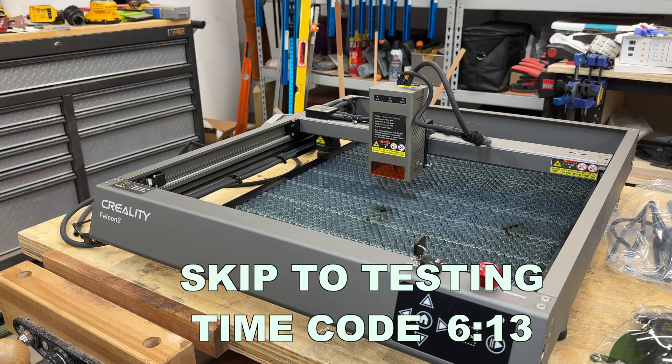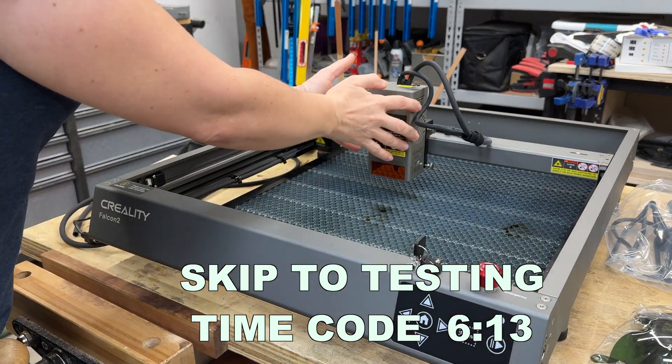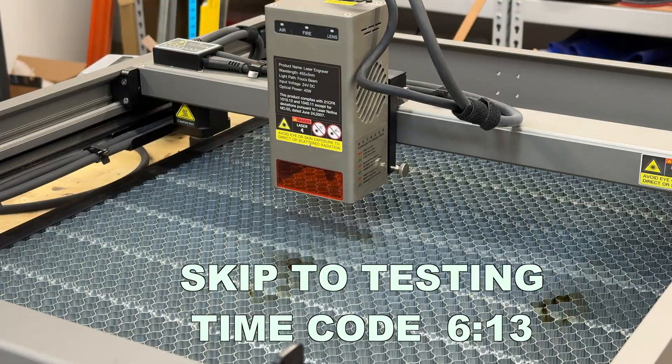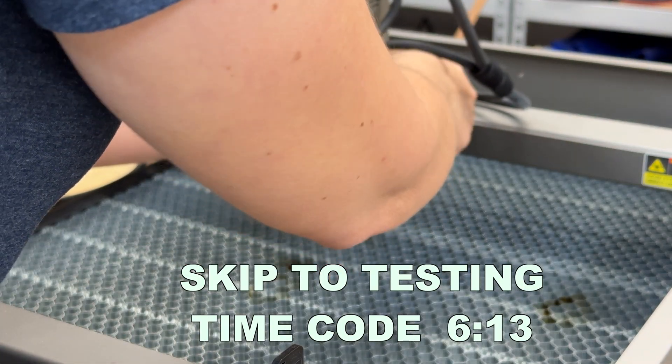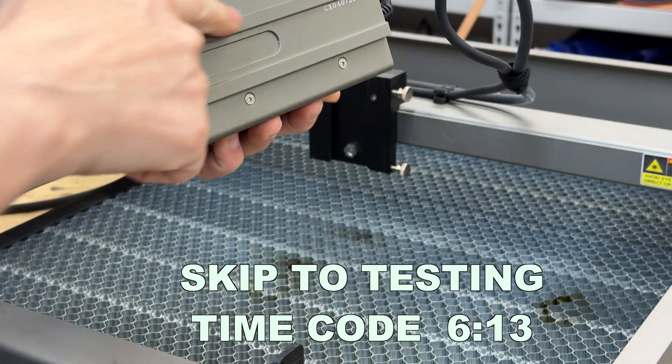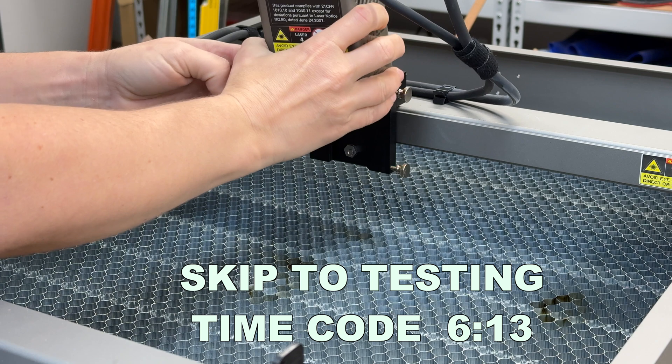When you purchase the machine, it comes pretty much assembled. The only thing you need to do is plug in the cables and put in the laser module. The laser module is really easy to install — it just has two thumb screws that you loosen up, and then the track fits onto the track. That's just how easy it is.